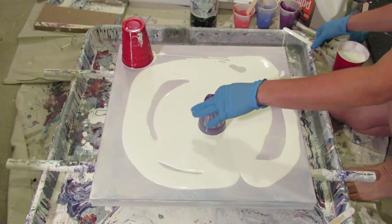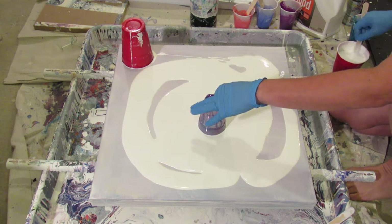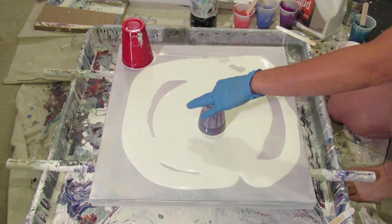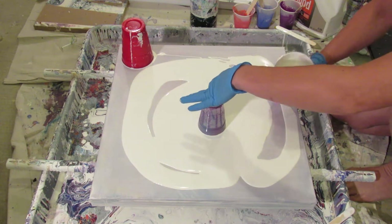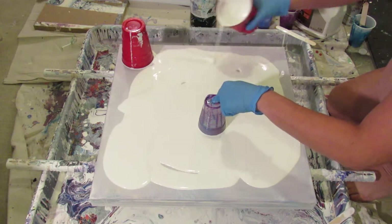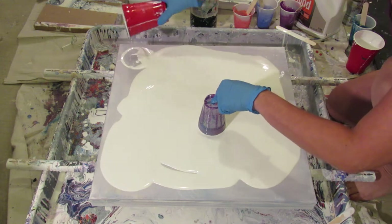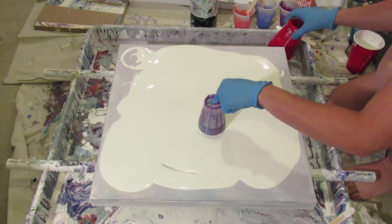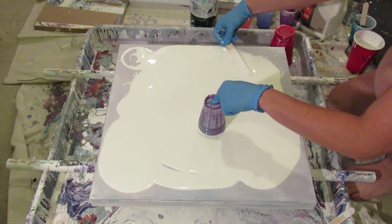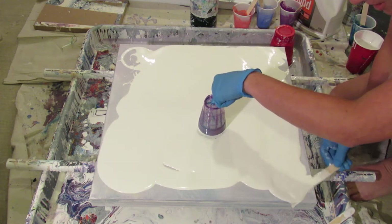So I decided I was going to do the exact same pour, same colors - no alcohol. If you want details on that, check out flip cup alcohol part one where I described how I made them. I want to do the same thing with no alcohol. I did the white probably mixed a little thicker than I usually do, and that was my accident, so I'm hoping... I'm going to spread this out a little bit.